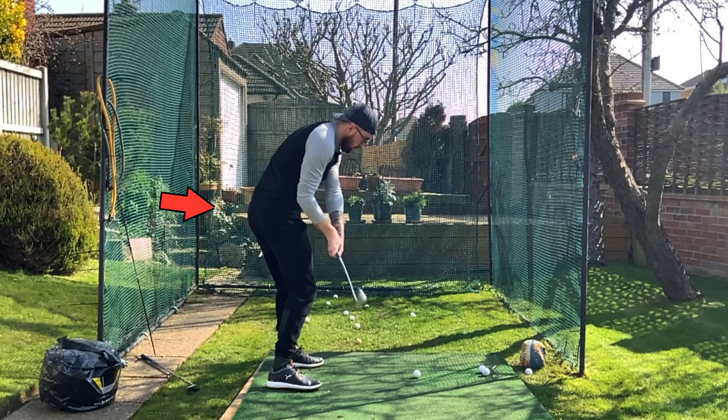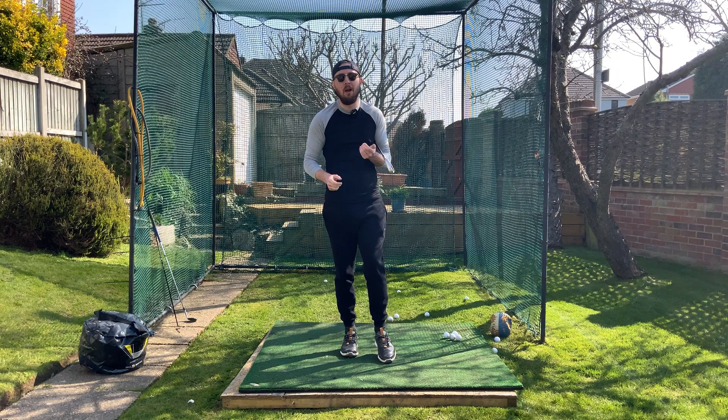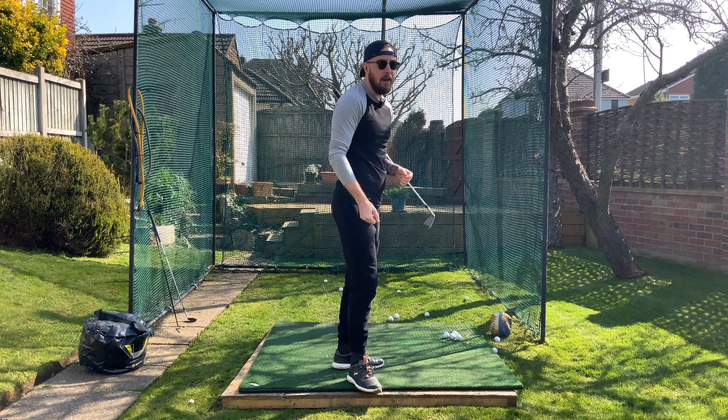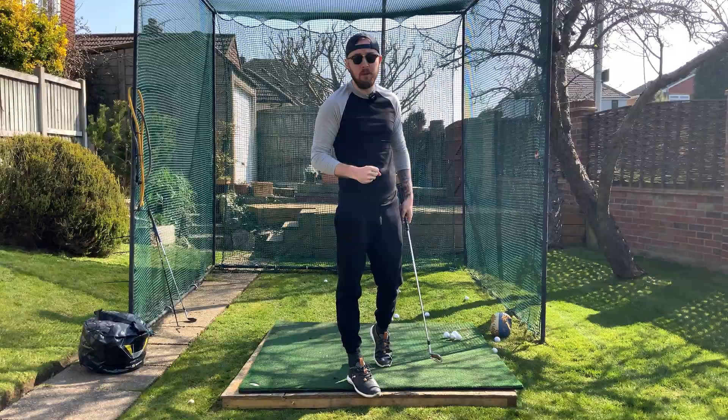Do you want to get open and rotated with the hips at impact? Well you're in luck because I'm going to show you probably the best drill I've ever seen for getting yourself open at impact. I'm Janoff from the channel Jachang Golf — let's dive right into it.